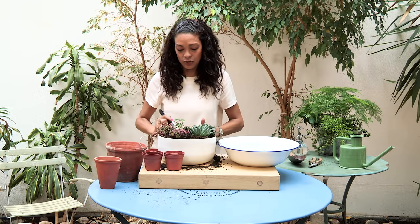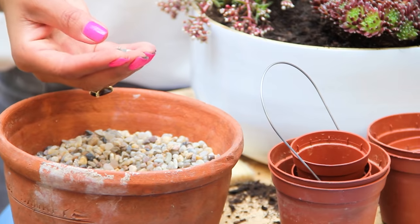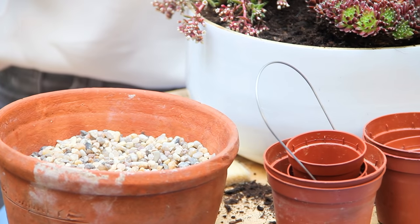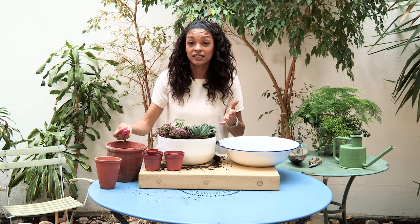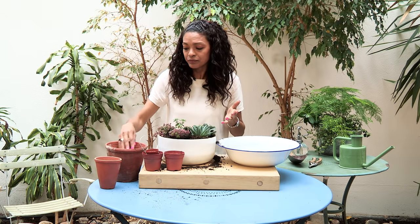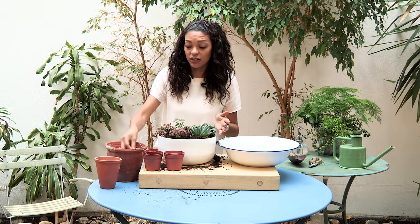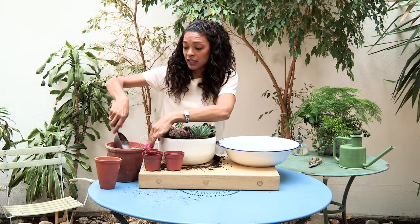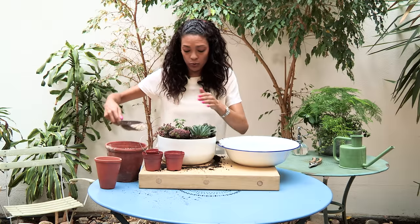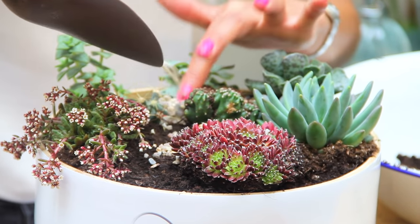So next we are ready to put in the gravel. This gravel I've got is aquatic gravel — it's probably the best one to use because it's got no toxins in it, so you're not going to cause the plants any harm when you put this on top. I just use my hands or a trowel and gently pull this in to cover where all of the compost is showing.